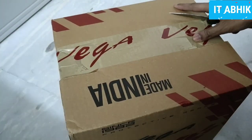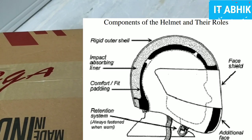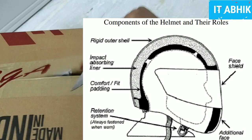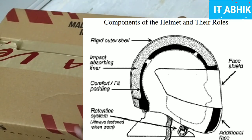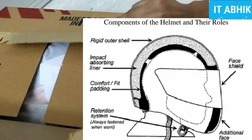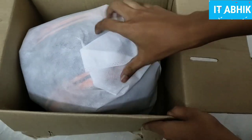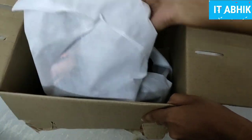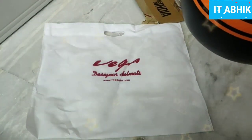This VEGA helmet is inspired by the jet series and is a full face helmet. It is very easy to use. The helmet comes with its packaging and accessories, and the color combination is very nice.